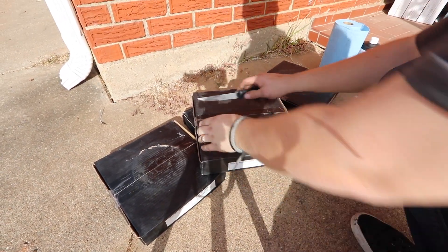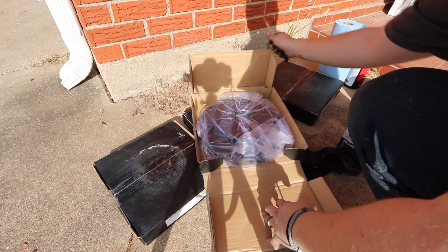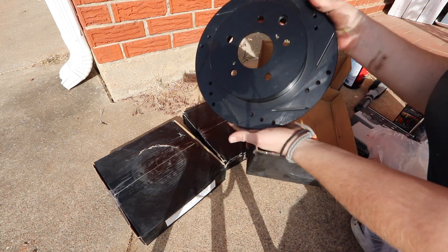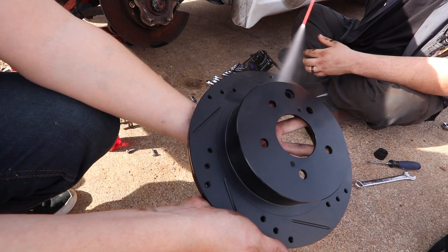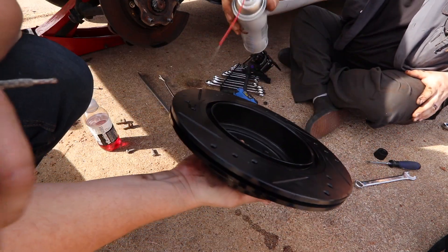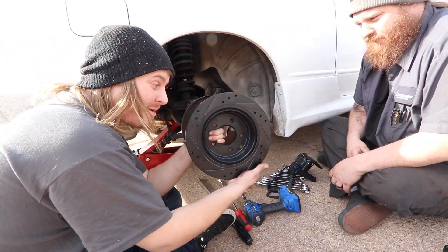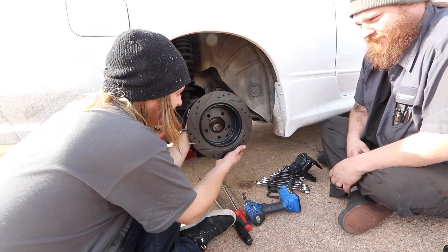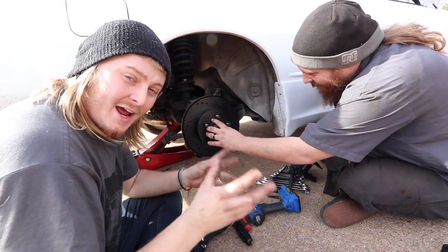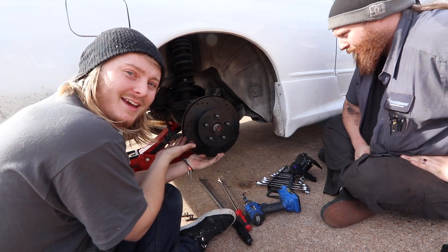I believe they'll fit — they're for a 300ZX, or Z32, which is what everybody recommended to get. I'm hoping they fit. That's what they look like. Brake clean, please. Now for extra hot-boy look, you can install them in reverse — I'm kidding, don't do that. Now that we have the rotor pretty much installed, that's literally it, there's not much to do.